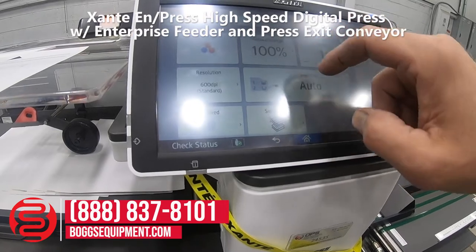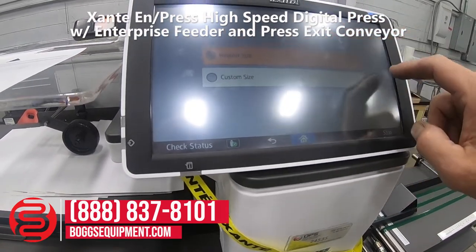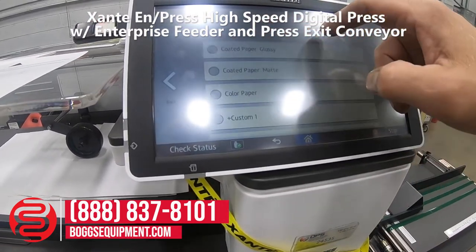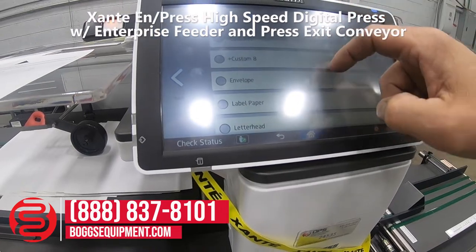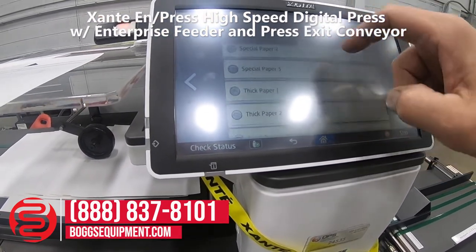It takes just a few seconds to set it up. You can see the easy-to-use graphical user interface.